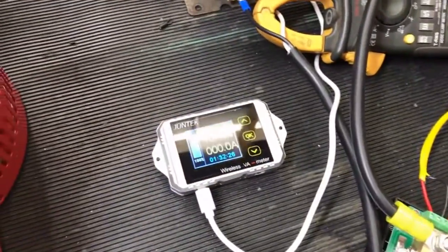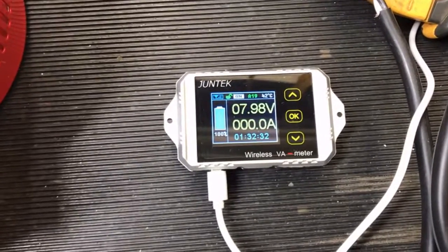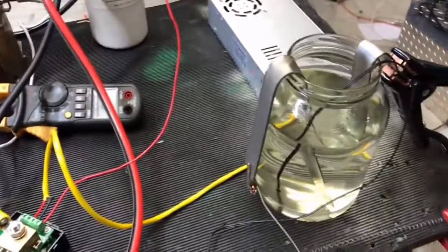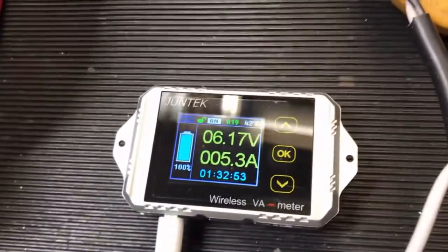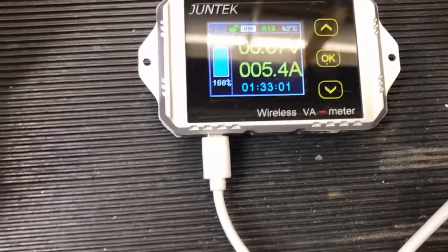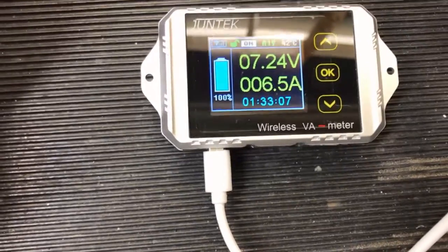We're at 7 volts now. I'm going to connect this lead directly up to the power source and look at the amperage we get. Okay, we are connected — you can see there's a lot of gas. We are at 5.2 amps. Let me bring that back up to 7 volts. Okay, so at 7 volts we are at 6.5 amps.